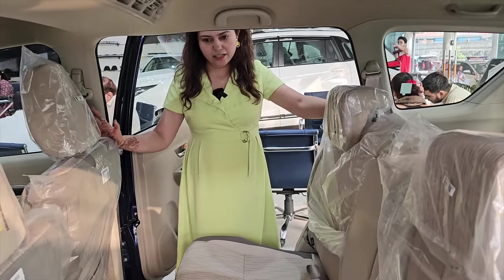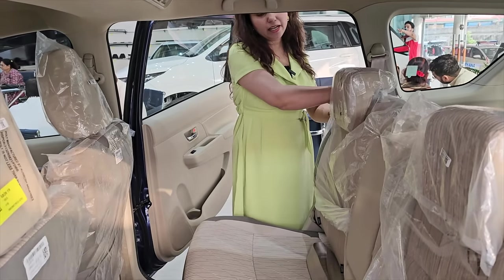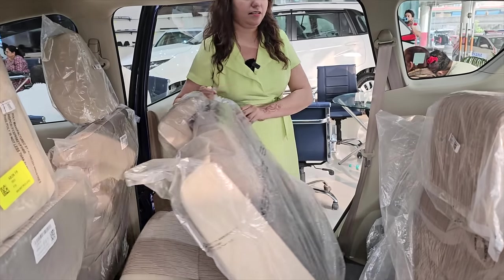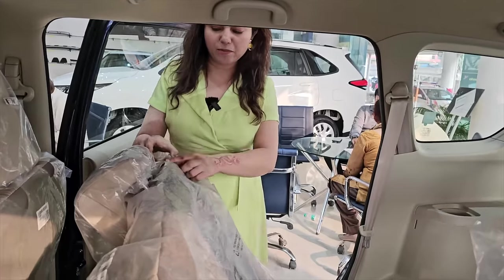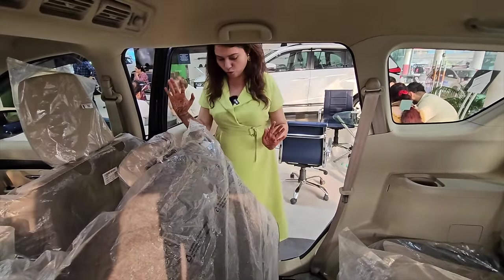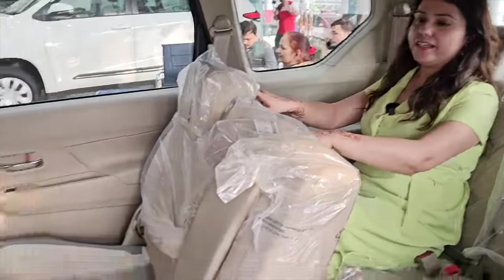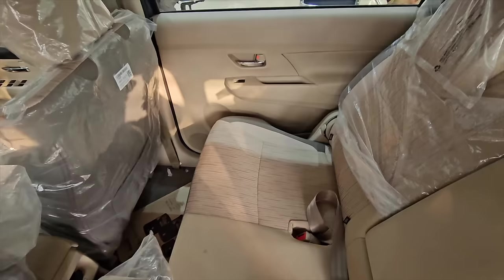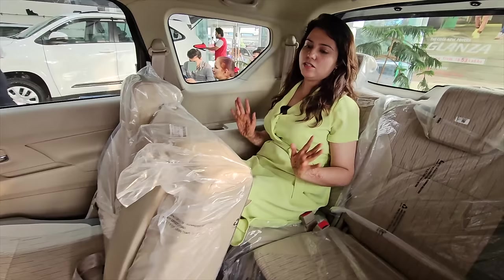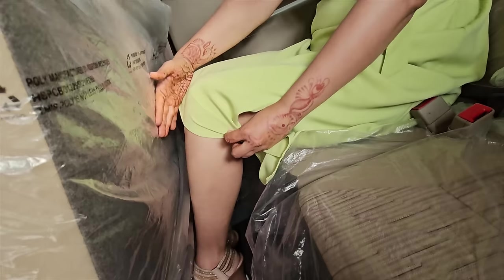Now let's see the interior of the car. First let's talk about comfort — I'm going to the last row to show how easy it is to access. You can move this seat forward and down to get in. The front seat has been adjusted for around 5'10" height. And my height is 5'5". Look here — I'm getting so much knee room here. There's so much space.